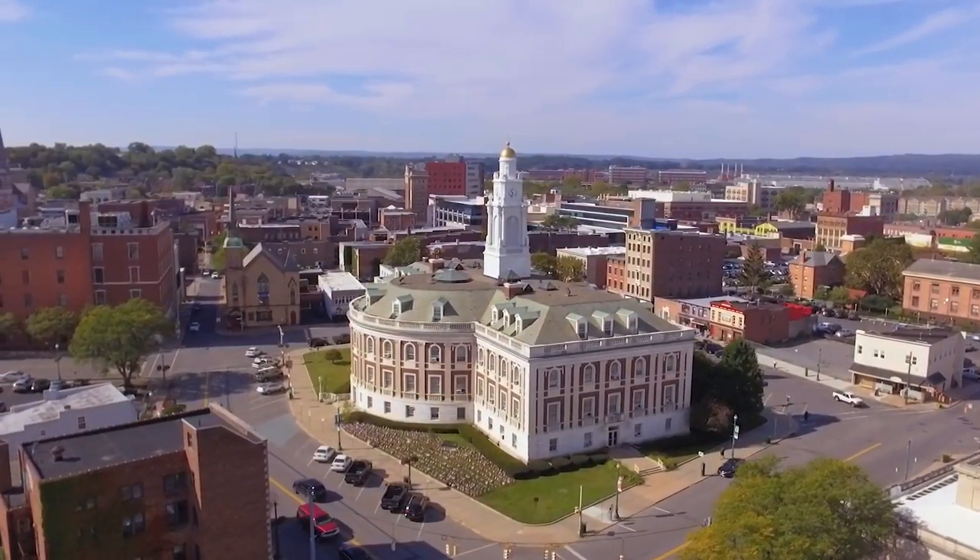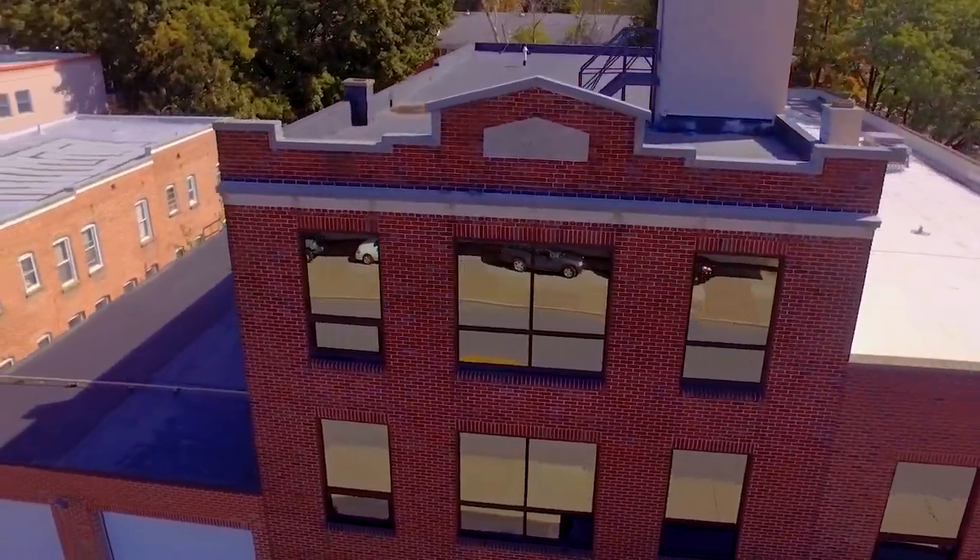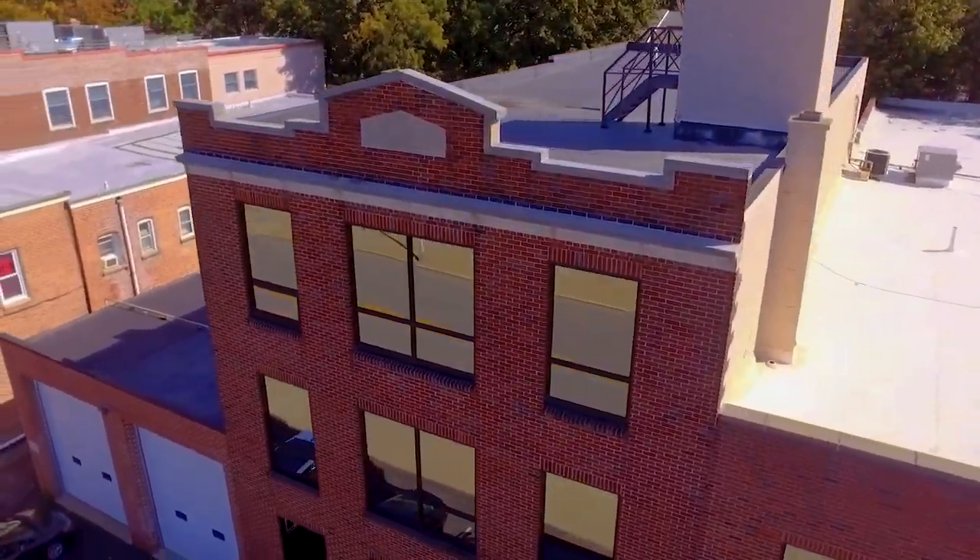The third drone shot is what I call the cinematic orbit. This is my personal favorite, but it's also probably the most challenging. For this one you really have to be familiar with the controls — you're going to have to memorize what each button and each control does so it becomes second nature.